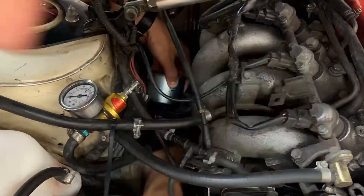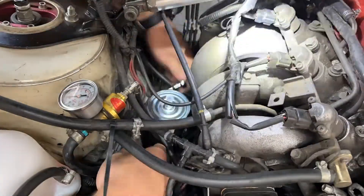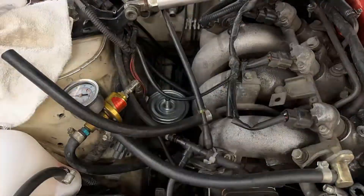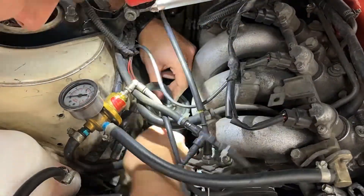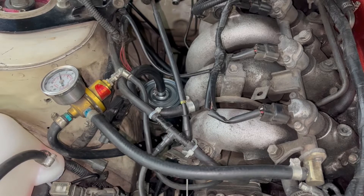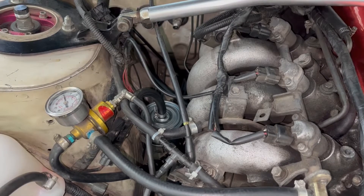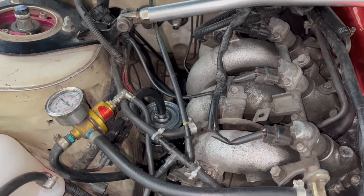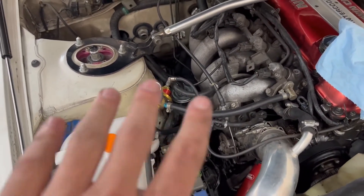I fumbled with getting the lines on for a little bit, but it actually went a lot easier than I was expecting. I bolted the bracket back to the car before tightening down the bottom clamp, which made it a little more difficult to snug up. Without the bracket on, you actually have a good amount of space in there for your hands. The top one went on really easy, and it was time to test for leaks. Got good pressure. I'm going to pick up tomorrow with the rest of the spark plugs and checking timing and stuff.